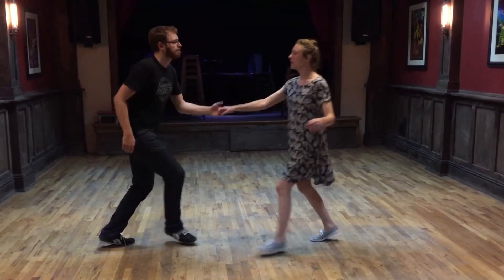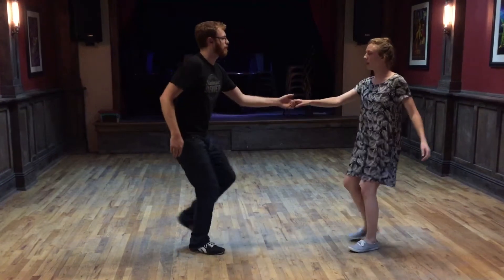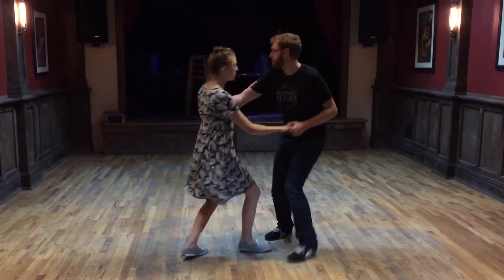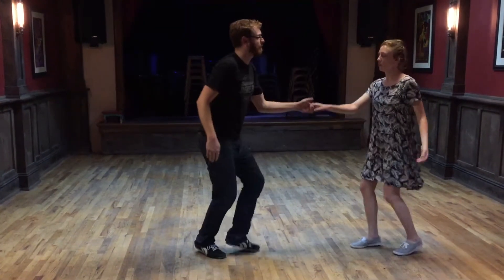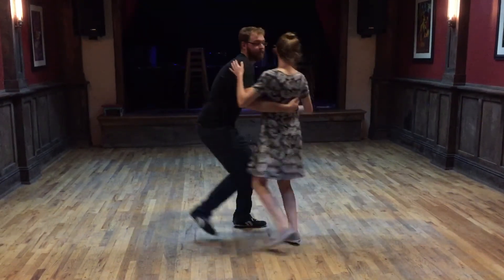Let's just do it around with a circle. Step, step, drill, step, step, drill, step, drill, step, and again. Turn, step, step, step, step, and then we'll do a circle just for kicks. Step, step, step, around, and around, and up.